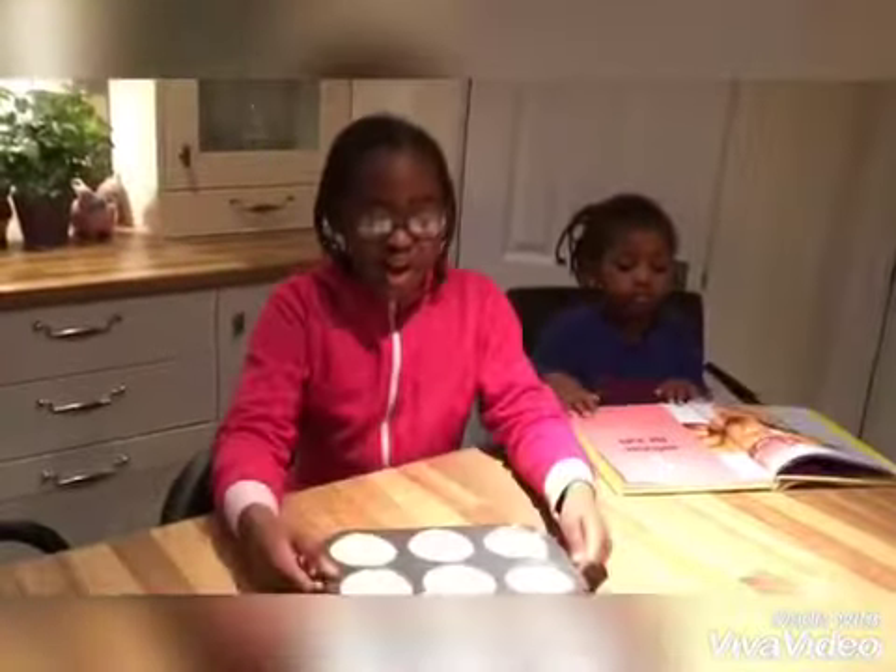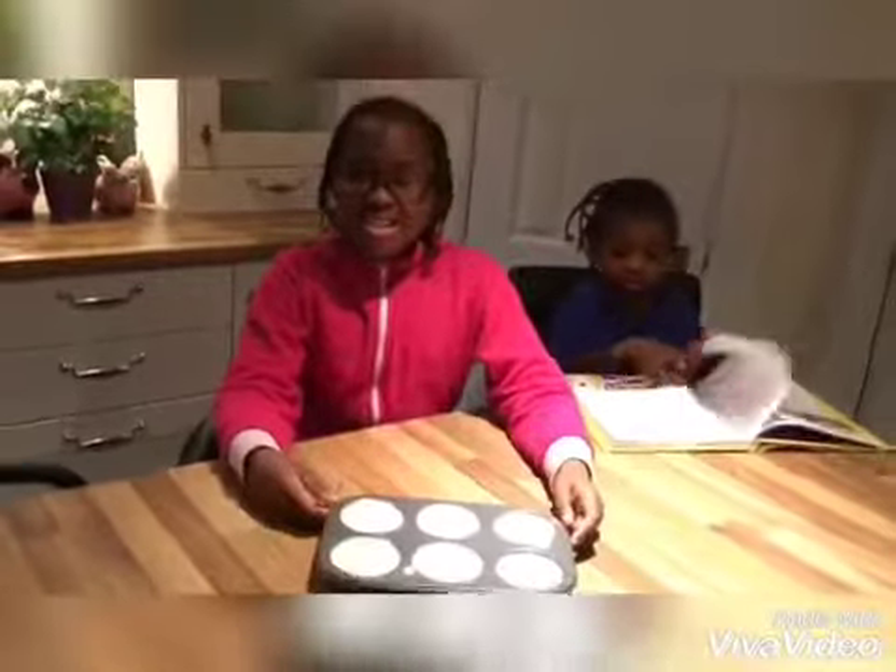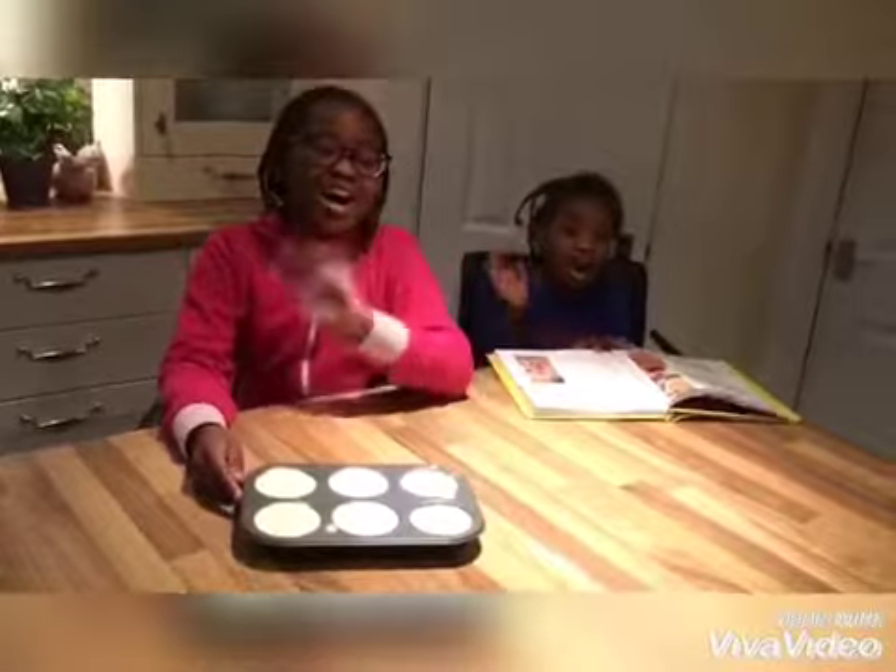So guys, this is the finished product. These are delicious, rich, creamy cheesecakes. I hope you like this video — please subscribe. Bye!